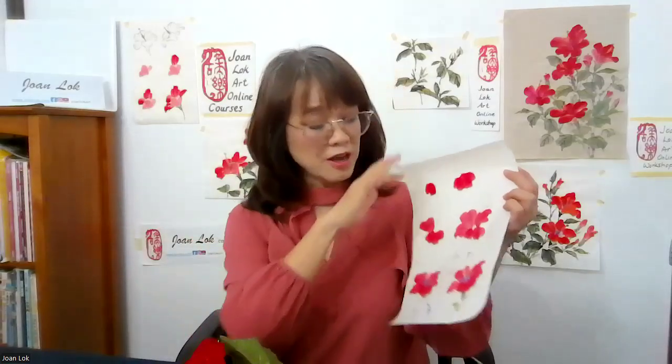For painting hibiscus, we really want to have calligraphic and expressive strokes, because when you look at the flower, it has five petals, and it's kind of nice to express the petals with expressive brushstrokes.